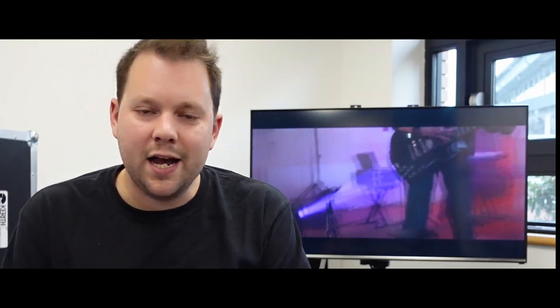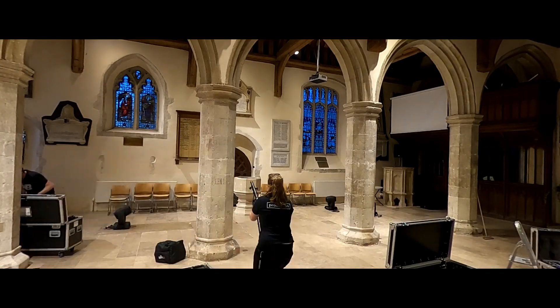Now with our audio recorded and arrangements sorted, we moved on to the filming aspect of this project. We'd used a lot of the Keris spaces over the last 18 months or so and felt we had exhausted those locations — we really wanted it to look fresh and new. So we reached out to some friends nearby at Warfield Church, who kindly lent their building for filming.